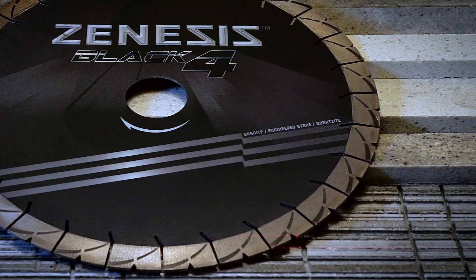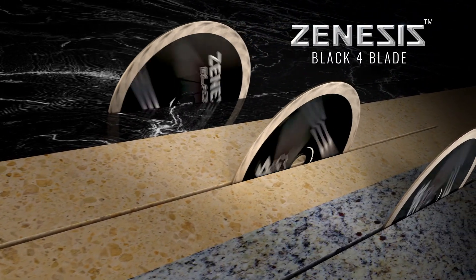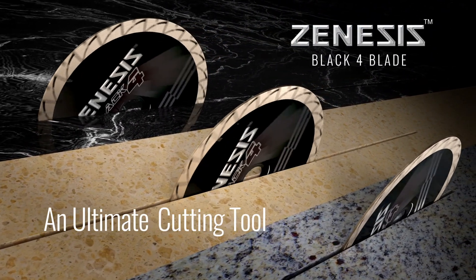The Xenesis Black 4 blades are available in diameters from 12 to 20 inches. The Xenesis Black 4 blade — an ultimate cutting tool.